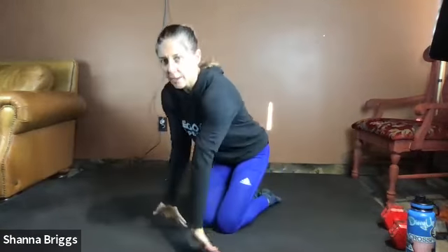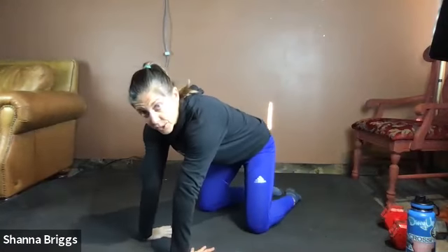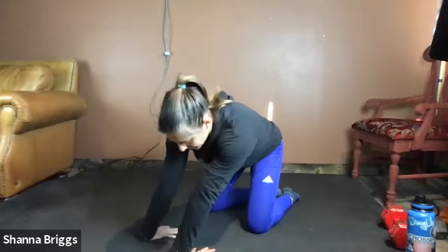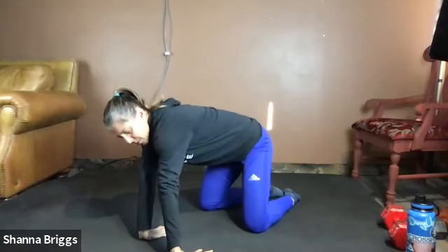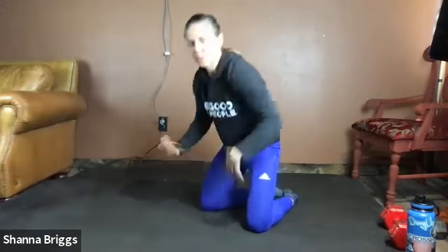You can go palms down, fingers towards you — nice, wide handprints. Just gently rock back, rock side to side. Keep those forearms nice and long. Stretching through.